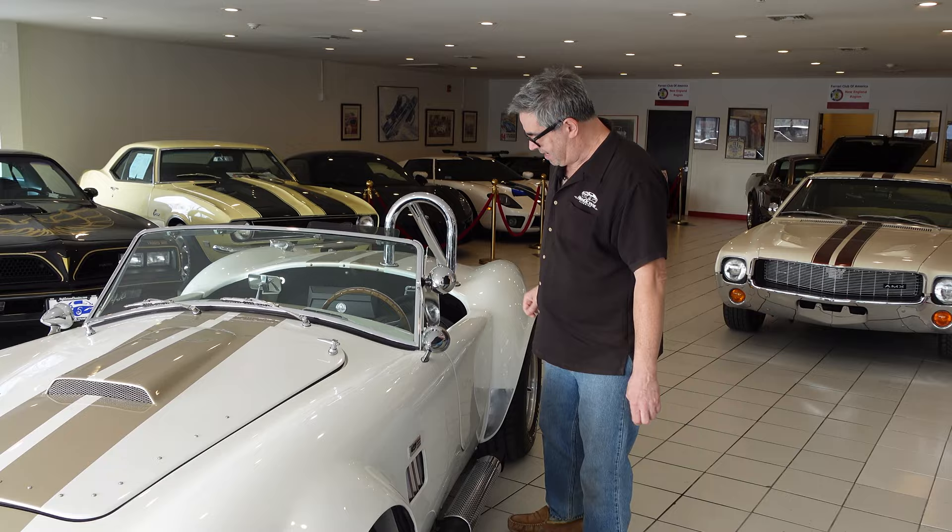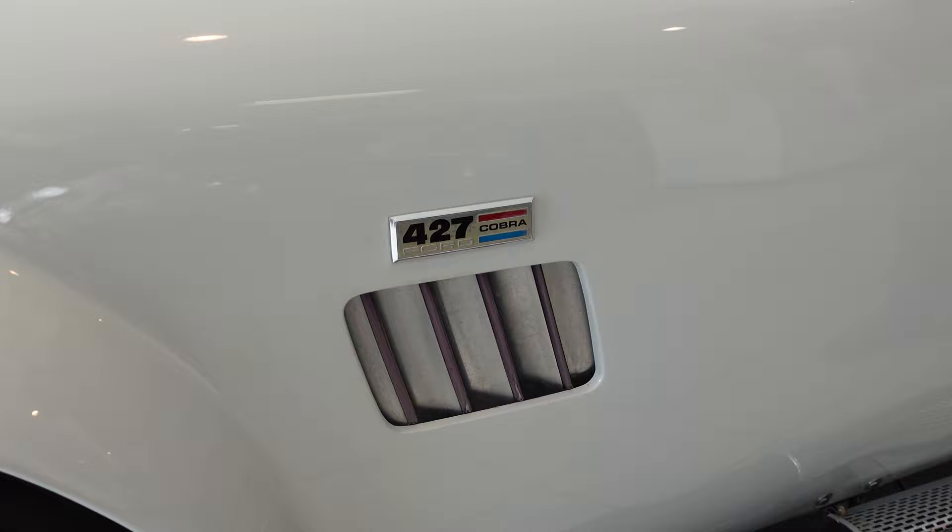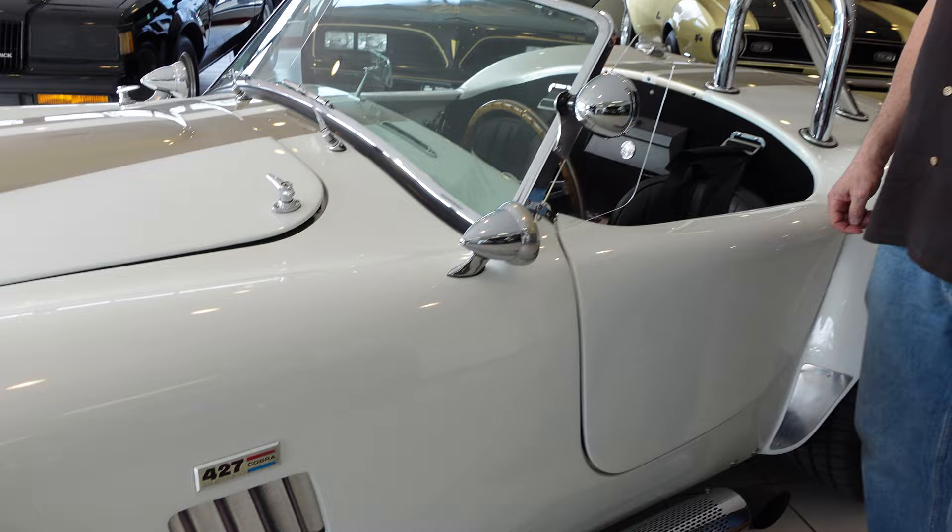The beauty thing on this, of course, is the side pipes, which look the part of the original 427. The 427 Cobra by Ford — that logo right there — infamous in 1965, '66, and '67 when the originals came out, of which only 365 or so were built. But since then, there are going to be tens of thousands of replicas on the planet like this one.